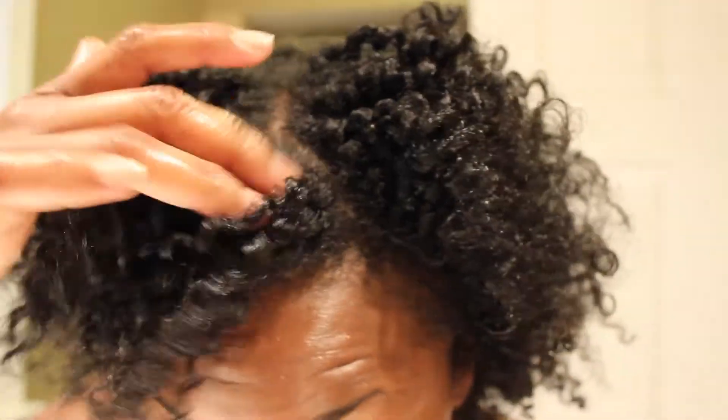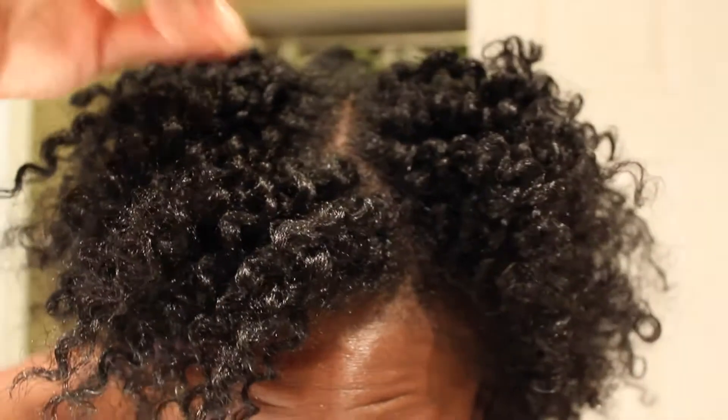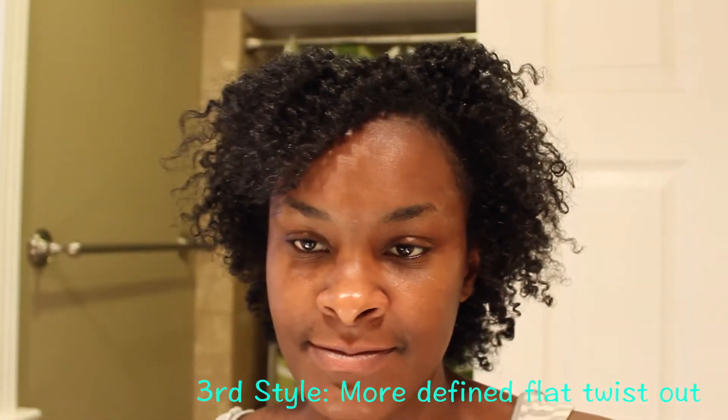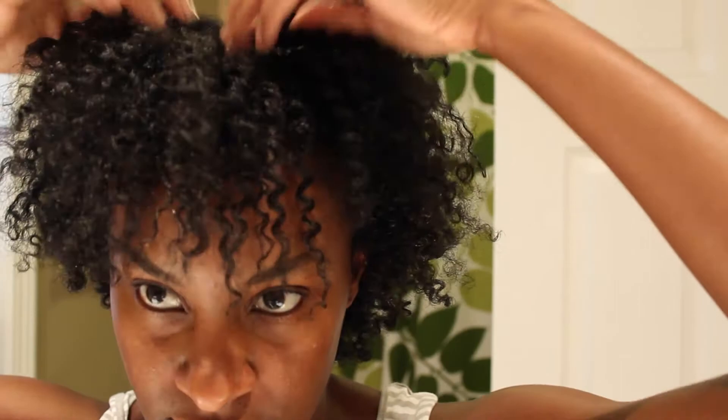I used my regular gel and as you can see, there's more definition — super, super definition. This is just a twist out on my hair and I wore it like this for a day. This is the second day of my twist out, a little poofier than the day before because my hair is really defined with my flaxseed gel.